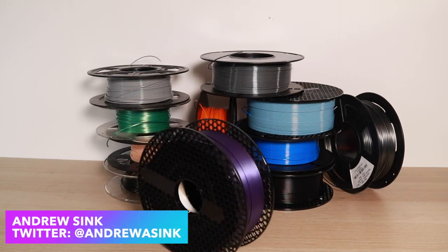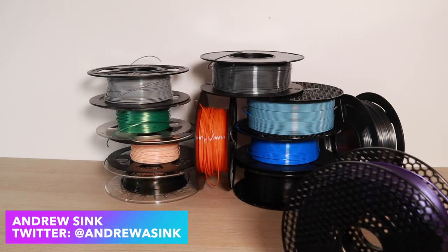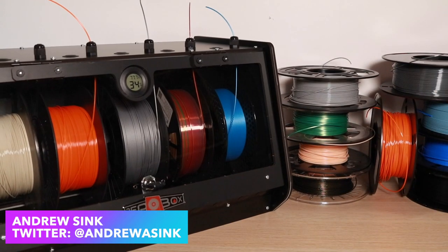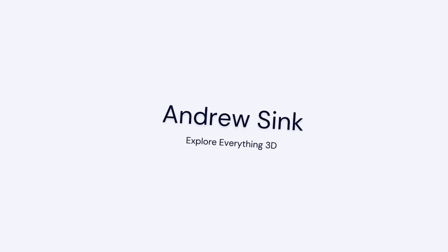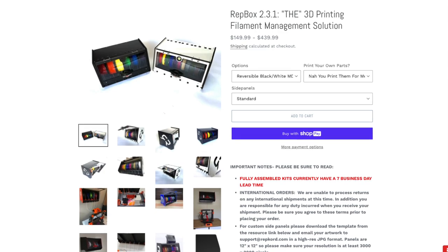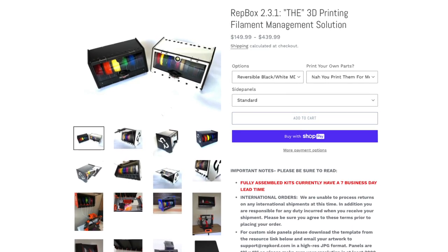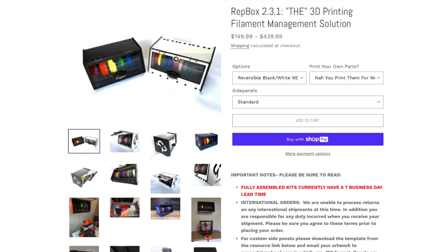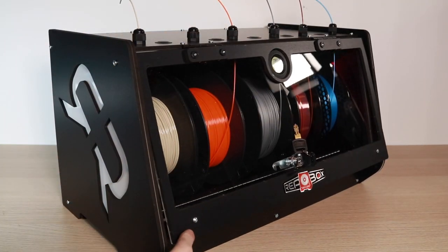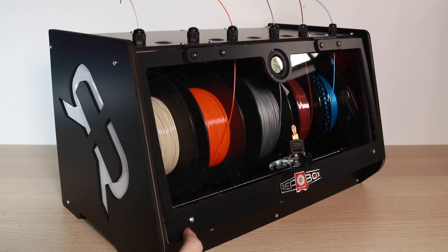If you've been 3D printing for a while, you probably have a stack of filament that looks like this. In this video, we're going to take a look at a solution to this problem. This is the RepBox. The RepBox 2.3.1 is a 3D printing filament management solution, which is a fancy way of saying it's a filament enclosure. However, it's definitely a step up from just throwing your filament into a Tupperware container.